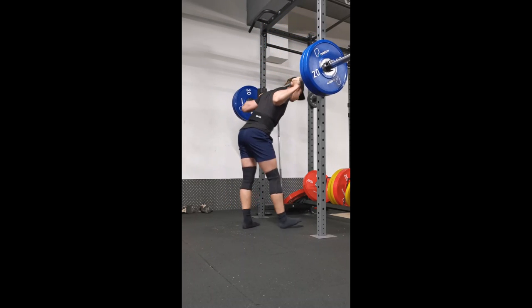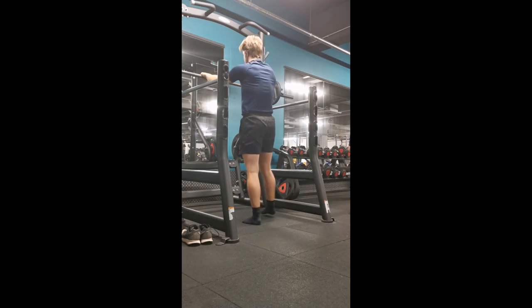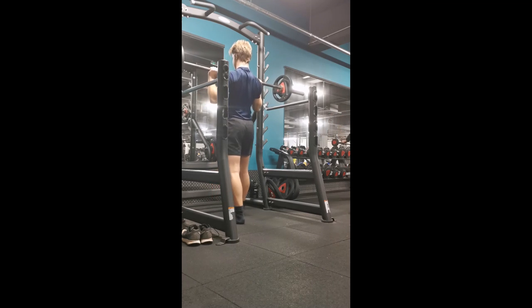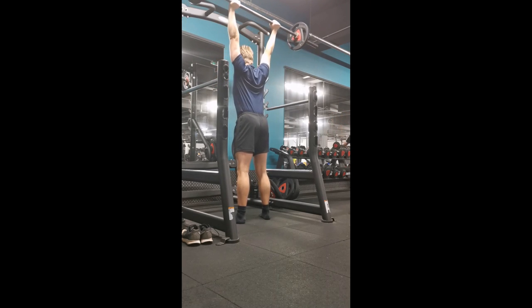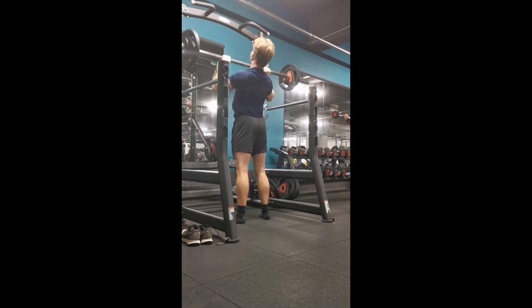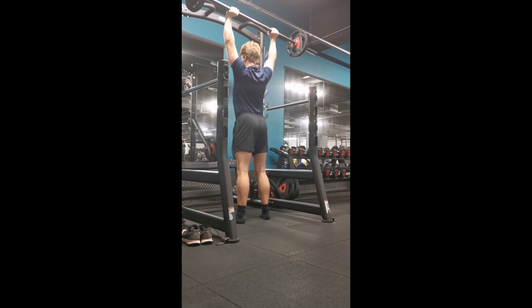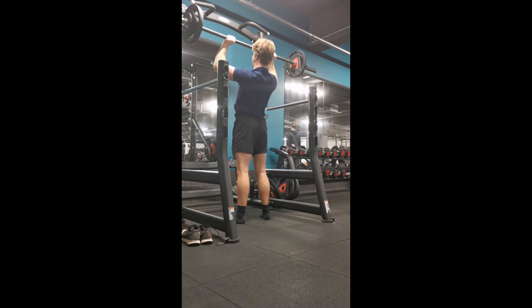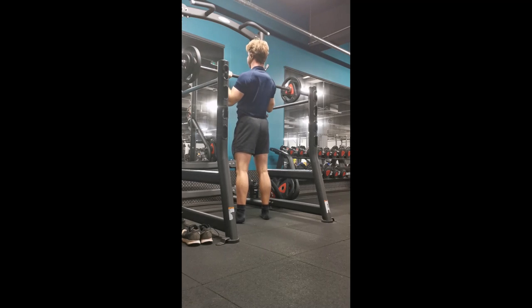The extremely high volume is going to force me to eat like an animal — eating enough is something I struggle with, but this will really incentivize me since I won't be able to complete all the reps without adequate food. Overall I really enjoyed the program and was making consistent measurable progress with the rep PRs. I definitely recommend it to anyone at the early intermediate stage who doesn't need fancy periodization yet. If you're still a novice and can add weight every workout, stick with a novice program and milk those gains — move to something like this when progress really starts to slow down.